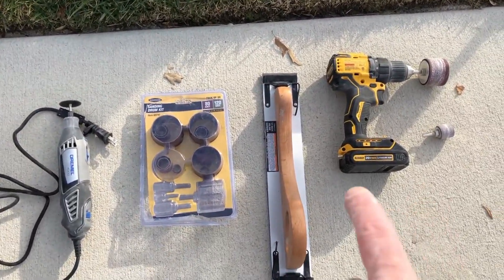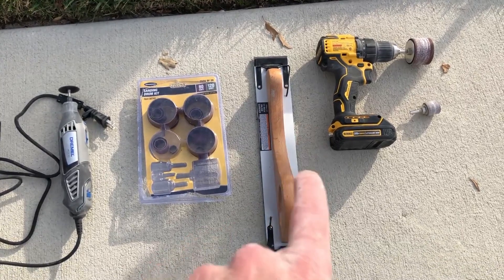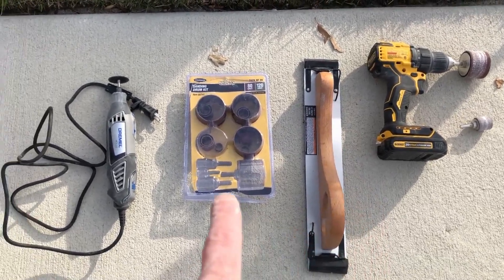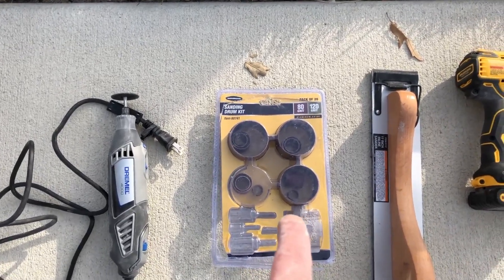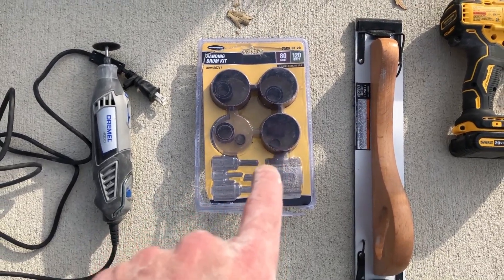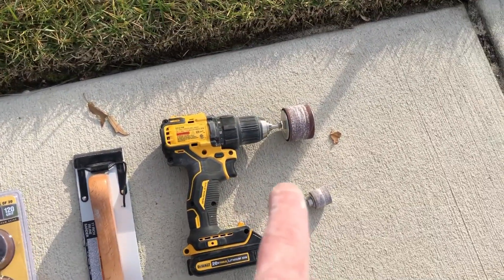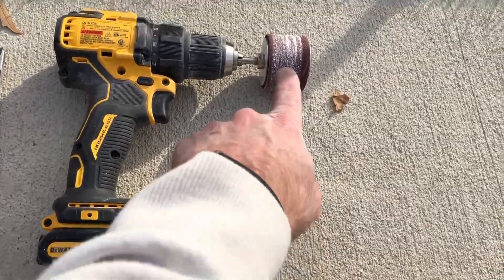Over here I have the sander, which I use to get the flat surfaces. I also went out and picked up this sanding kit from Harbor Freight. It came with the drum wheels and some sandpaper, and you can see here I just attached it to the drill. There are two sizes I used — this one and this one.